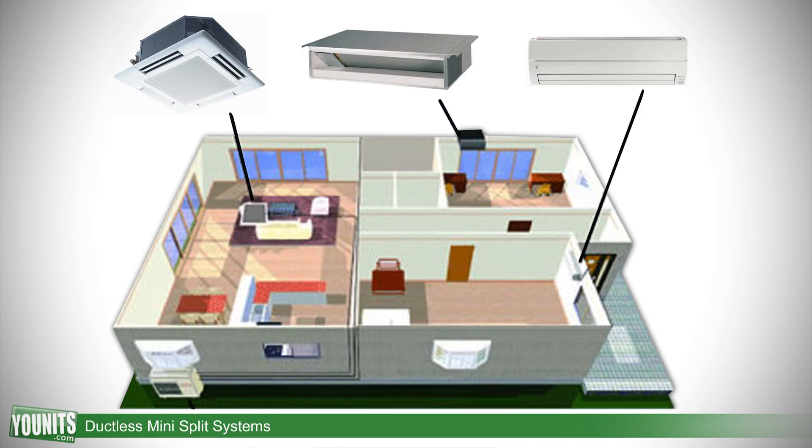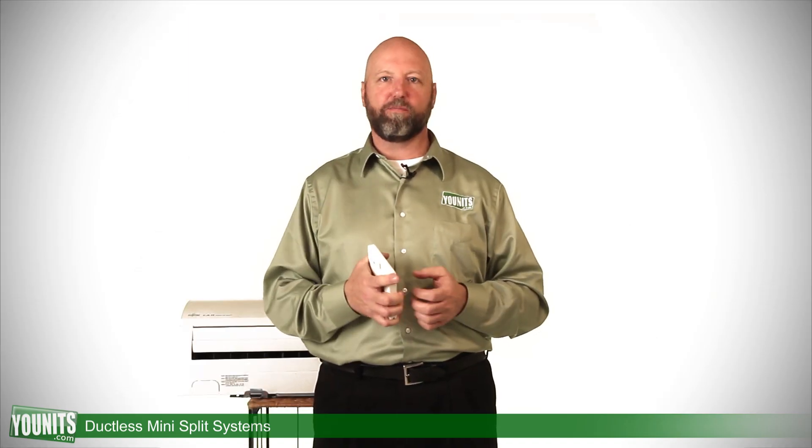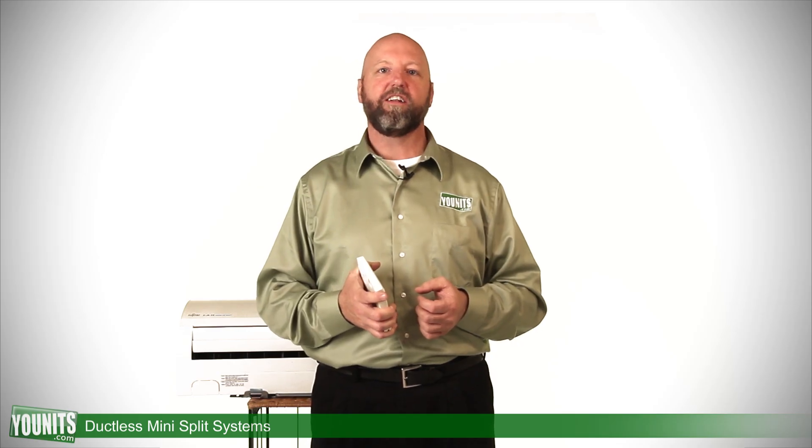Contact the experts at units.com — y-o-u-n-i-t-s.com — for the best products and applications for your particular case.